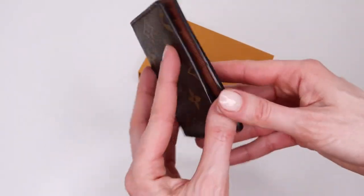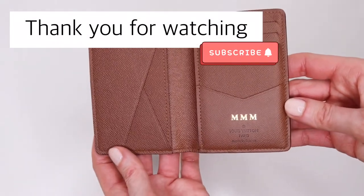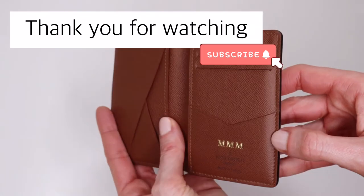Personally, I love this wallet — it can hold a lot and it doesn't take much space in the bag. I'd like to thank you all for watching. If you enjoyed this video, please hit the like button, don't forget to subscribe, and I will see you in the next one.